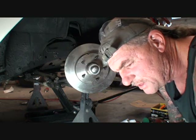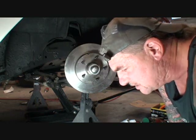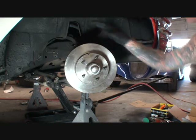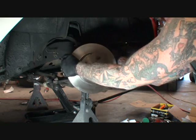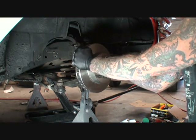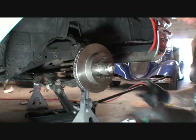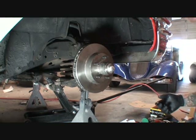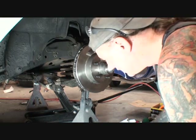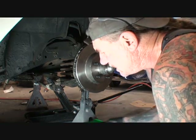I thought about it and thought about it, and there's no way that the bracket can go on the front of this. It's got to go on the back. What I did is I didn't even think about it because I was so pissed off — I was working on Sunday, things weren't right, it was late at night and I was rushing through it and not paying attention.